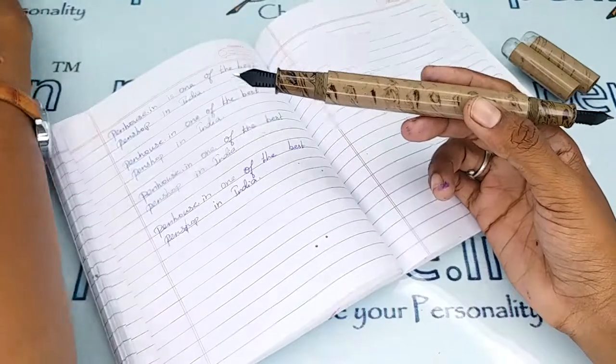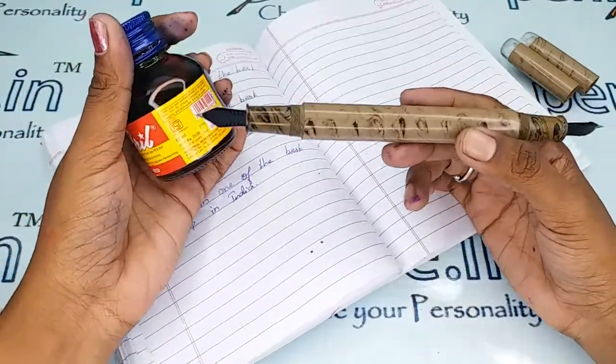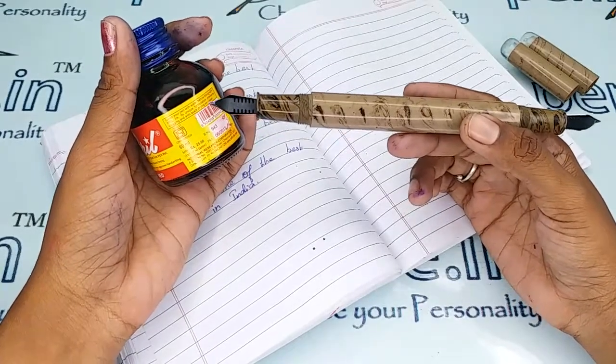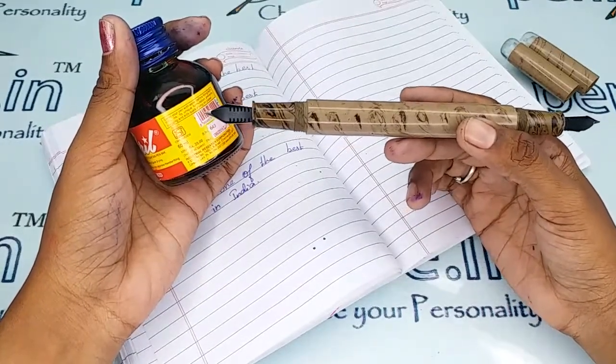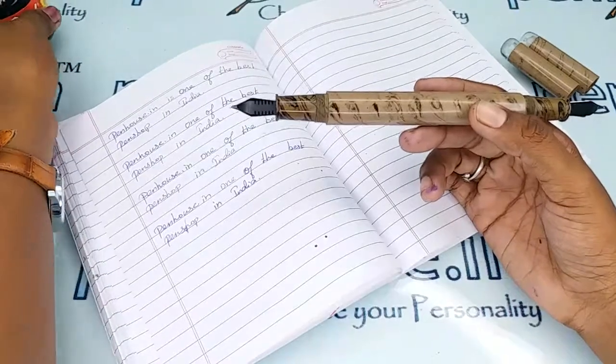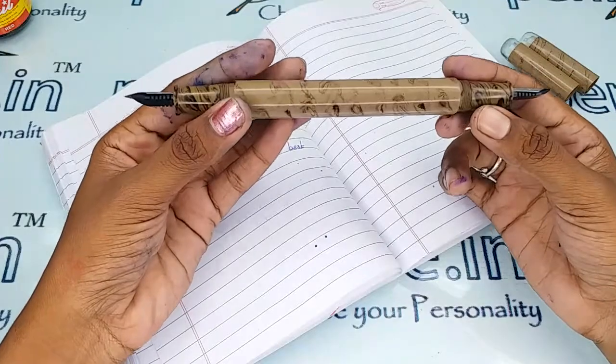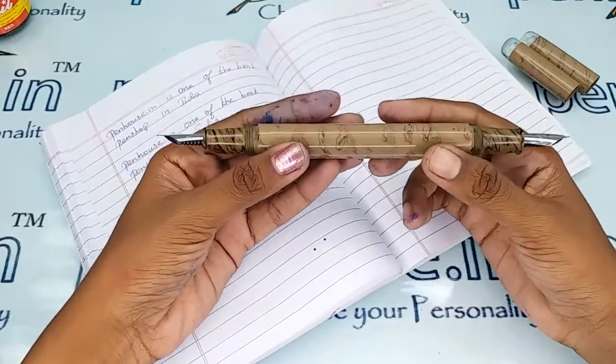On some ink bottles themselves you can notice it is recommended to clean the pen with water on every fill. For example, on this Brill bottle it says 'clean your pen with water before filling with Brill — its unique formulation prevents clogging and ensures good drying on paper.' So it is clear that unless we maintain good cleaning, the flow will be affected.